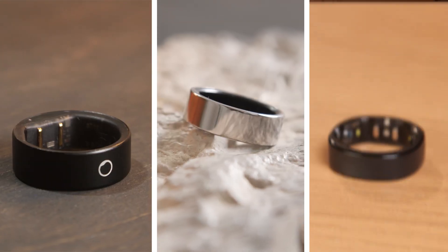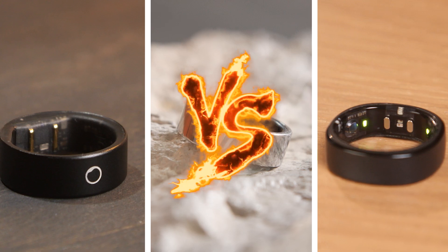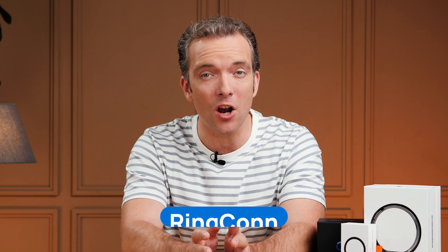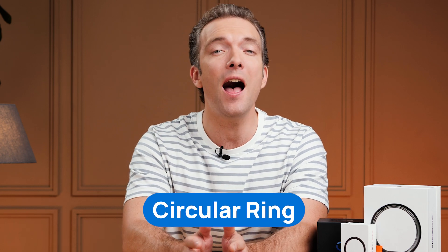Hi, I'm Robert from HealthNews, and I tested three of the most popular and arguably the best smart rings so you won't have to. After wearing the Ultra Human Ring Air, Ring Con, and Circular Ring, I'm ready to reveal their pros and cons to you.